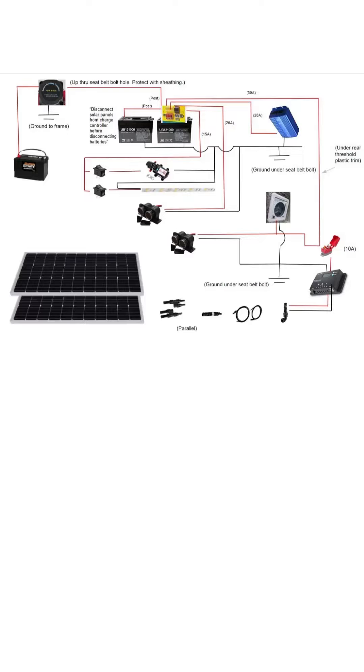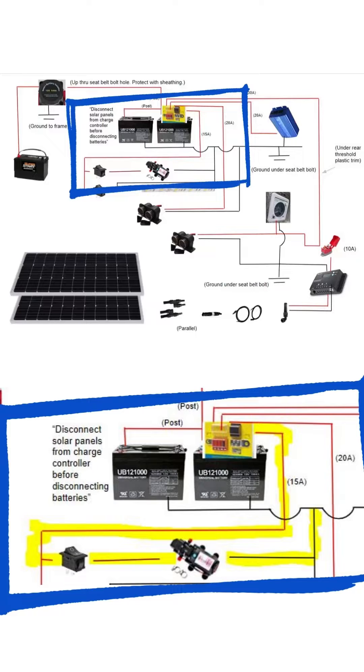Here's a wiring diagram for the camper van, and here's a close-up of how the water pump is wired. Remember to always use fuses to protect your system.